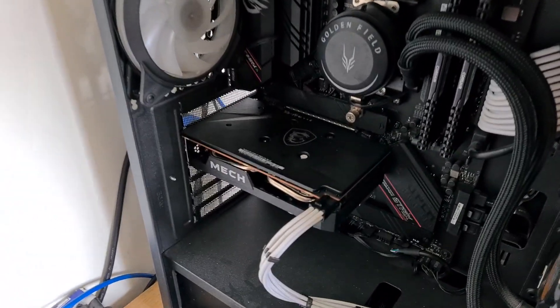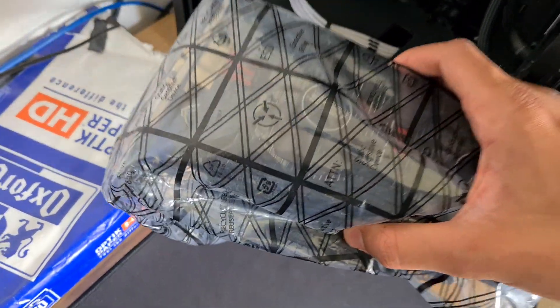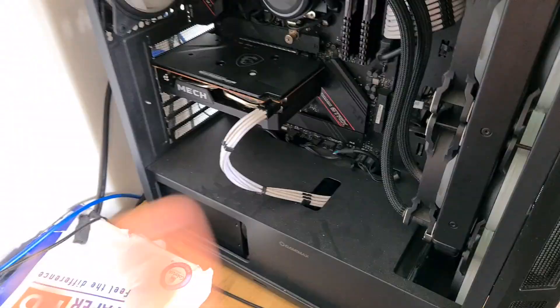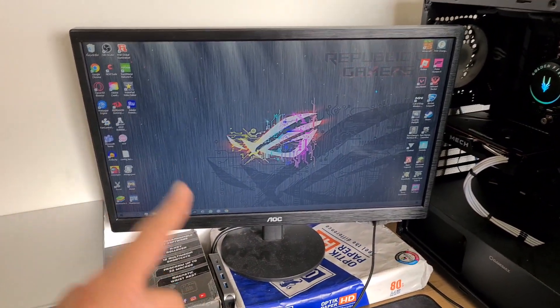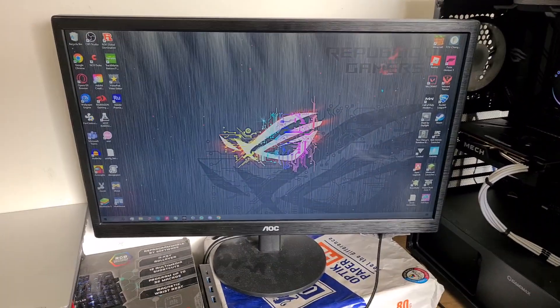When testing to make sure it's that specific component causing the issue, try using different parts. For example, if I know this graphics card fully works and then it starts bugging out as well, then you can test out things like RAM and hard drive. So if you've done all that and the issue is still there, you more than likely have a software or driver issue and this video will help you solve that.